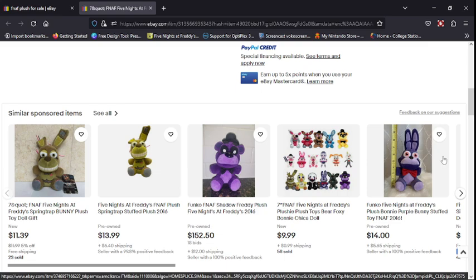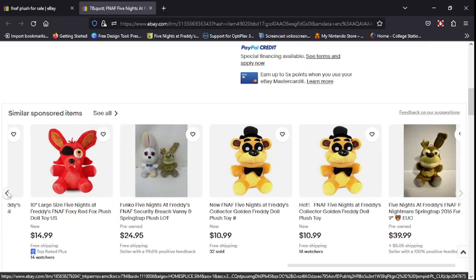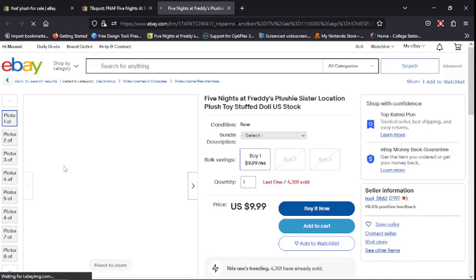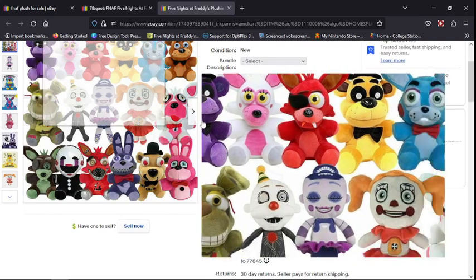Oh, they have Shadow Freddy. There's like a 90% chance that if he's at a low price it's fake. Don't ever buy a plush that just has a stock photo — if you see stock photos like this, those are definitely fake.